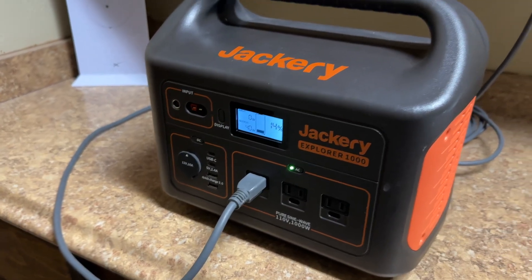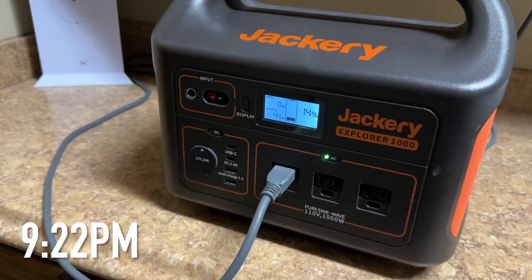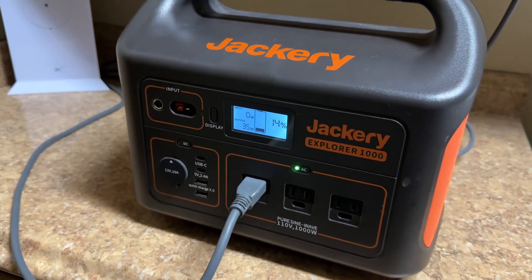Alright guys, it is now 9:22. The Jackery's at 14% — I think it could easily go another hour probably. So as you can see, that Jackery 1000 powered the Starlink for approximately 14 hours.